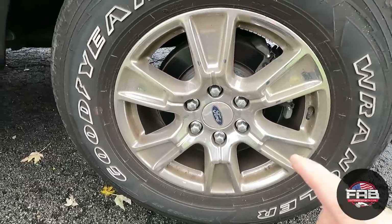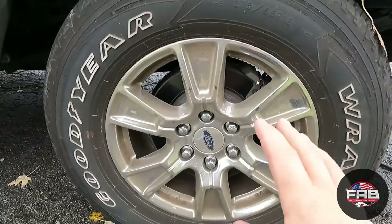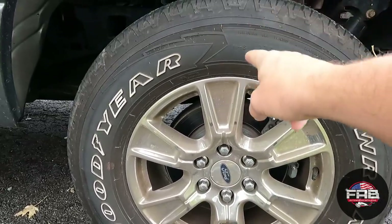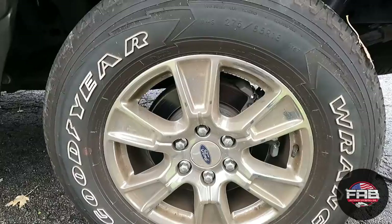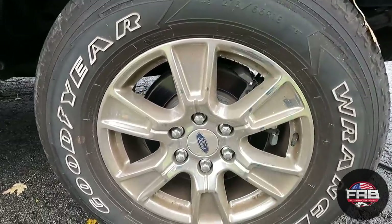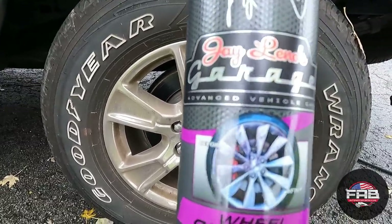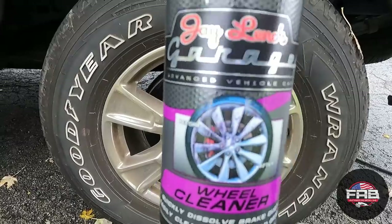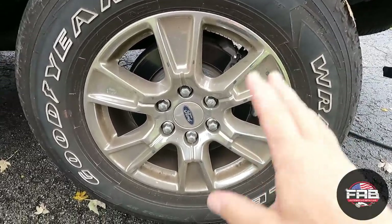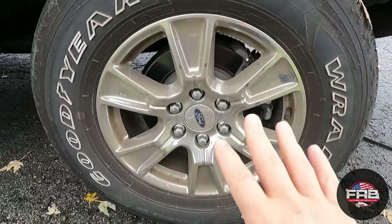The first thing we're gonna do is clean the wheels. Normally I clean the tires first, then the wheels, so I don't get gunk from the tires on my nice clean wheels. But for this video since we're using an all-purpose cleaner on the tires — which can also act as a wheel cleaner — I don't want it to affect how I see this wheel cleaner product work, since it should turn purple from the iron remover.